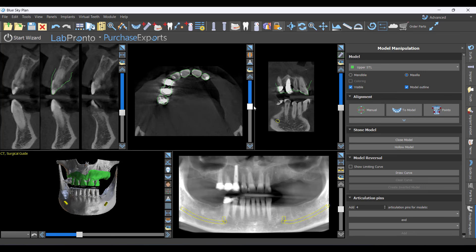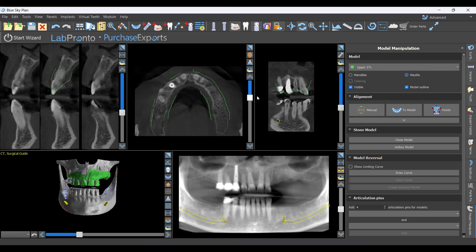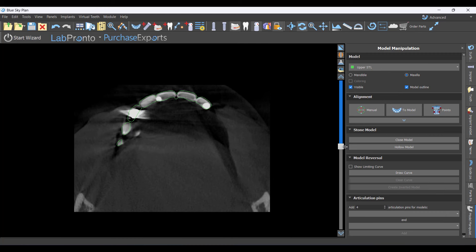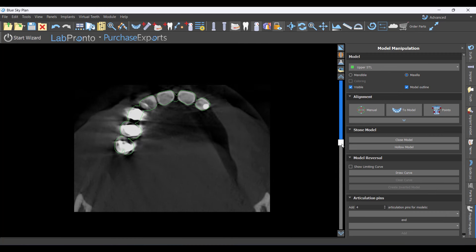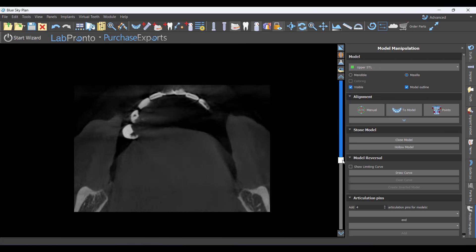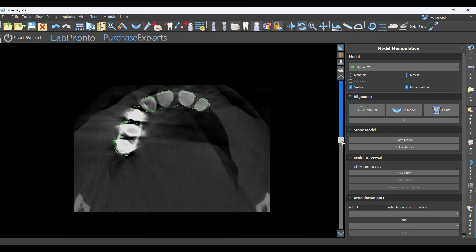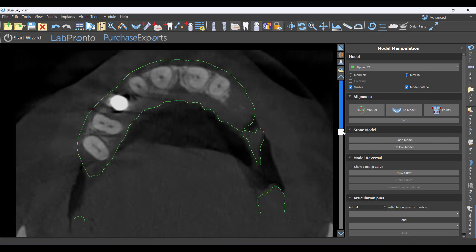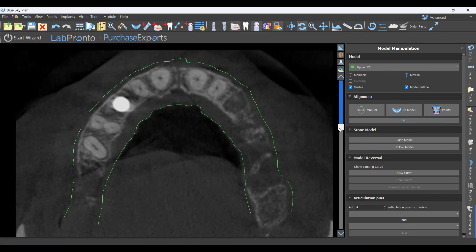I've got older videos on how to deal with heavy scatter cases, or sometimes you just need a scan appliance. I always verify the stitch in the axial slice — I'm looking for that really tight adaptation where the green model outline disappears at the same rate as the CT data. Furthermore, in the airspace you can distinguish the tissue boundary of her palate, and the model alignment should track right along that.